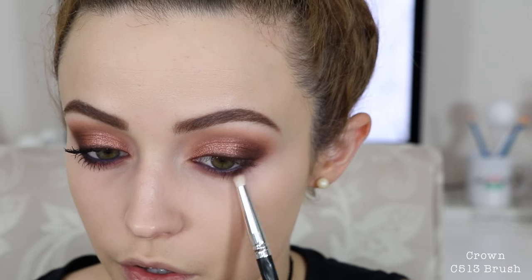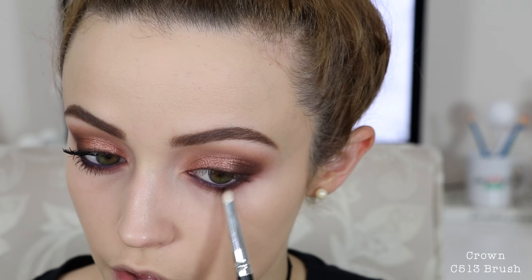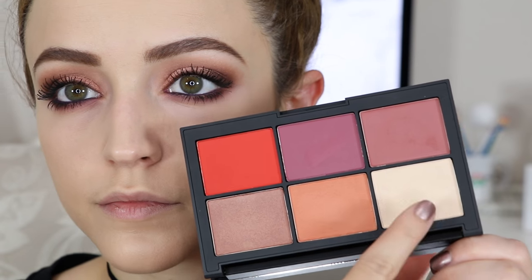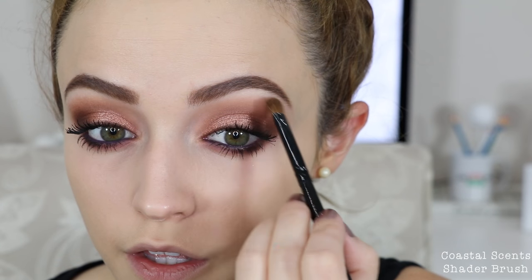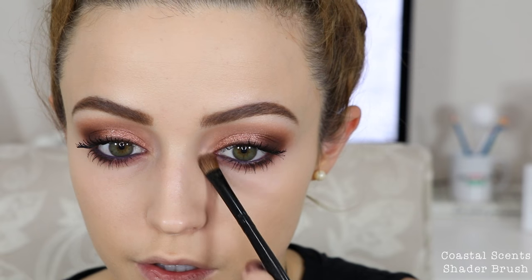Then I'm gonna go back into the NARS Galapagos eyeshadow and just focus this on the very outer corners of my eyes on the top lid — I'm pretty much mimicking what I did on top. For mascara, I applied a ton of mascara — I use the Maybelline Plumped Up Colossal Volume. Then to highlight my brow bone, I took the NARS unfiltered one palette and used the shade Watch Me to highlight underneath my brow bone. Then I went into the unfiltered two palette and took the Hot Sands highlighter and applied this to my inner corners to highlight. To finish up my face, I'm gonna go in with bronzer — I'm gonna take the NARS Laguna Bronzer and use this to bronze but also contour my face a little bit.